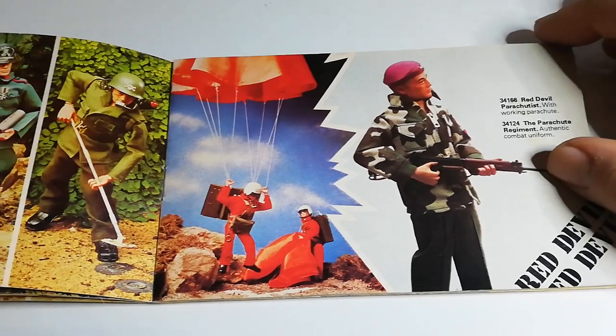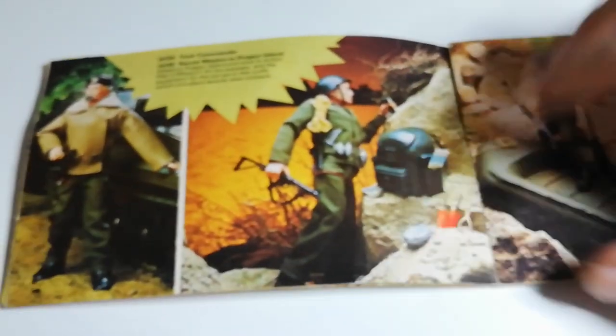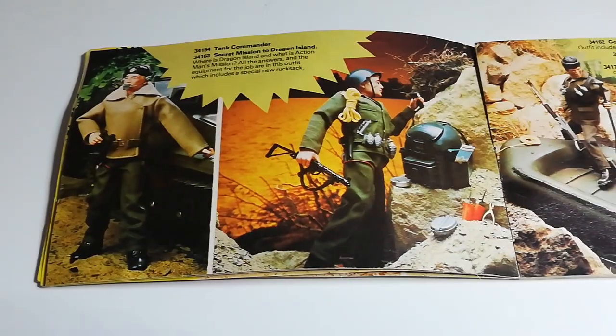Then we have the Red Devil and the Parachute Regiment. And then we have the Tank Commander, which is one of my favourite uniforms. You can get him in loads of different shades of brown, black, and dark green leather jacket. It's always really good and always looks great in armoured cars and tanks.